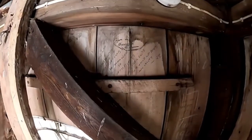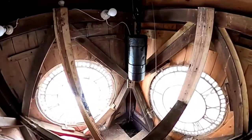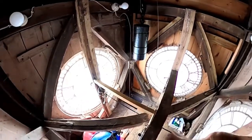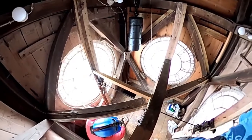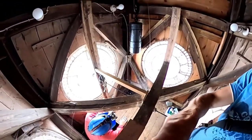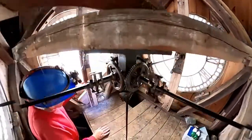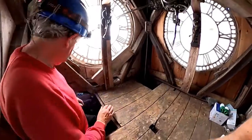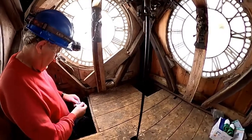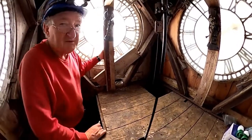You can see the weight up here now, where it is sitting at the top. When we got here originally, we found all the pulley work was very, very rusty, including the weights — they turned a sort of deep rust colour. We cleaned it all up, put a new cable in and put it all back together. And we've replaced one of the panes of glass as well — one of the panes was broken and we managed to replace that.